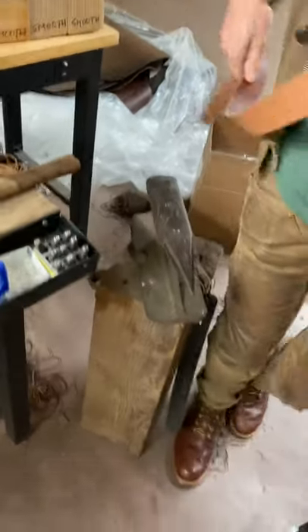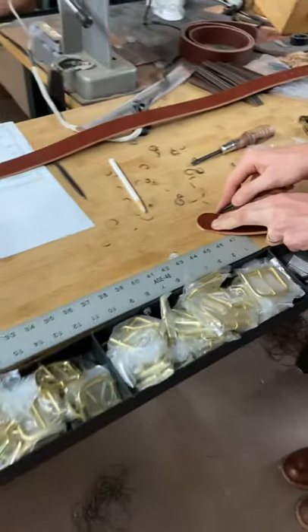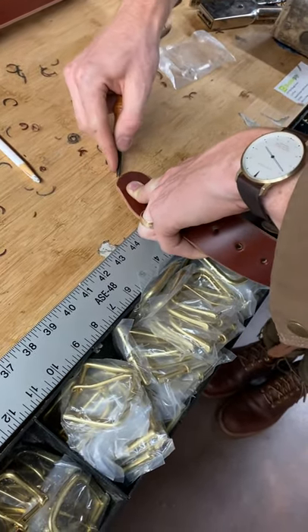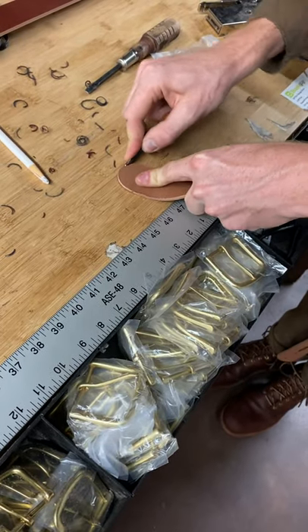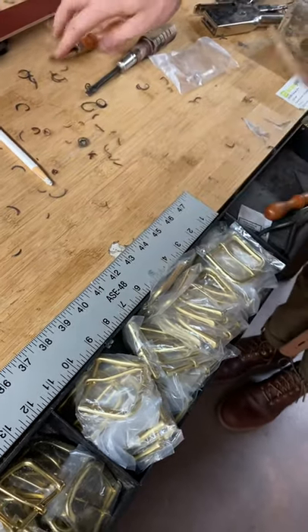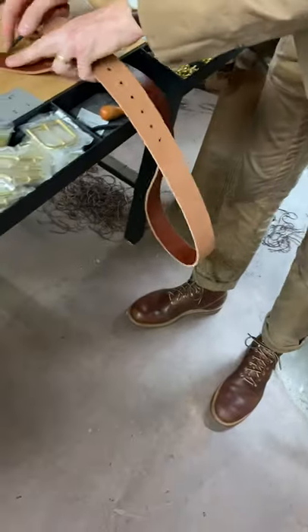Perfect. So it doesn't do the ends, so then we're going to come over here and finish the ends with a little manual cutter. There we are — so now we're rounded all the way around. Cut one on the face side of this.